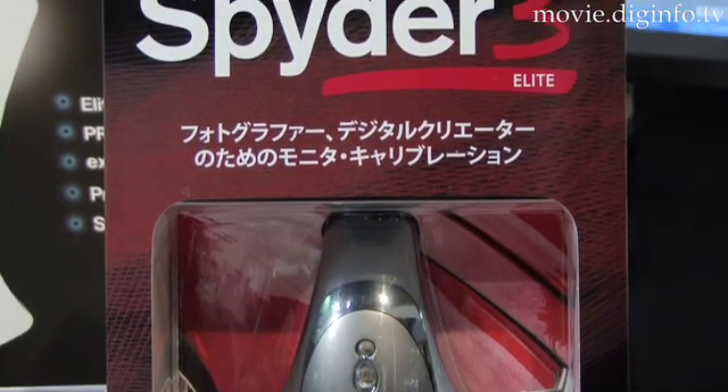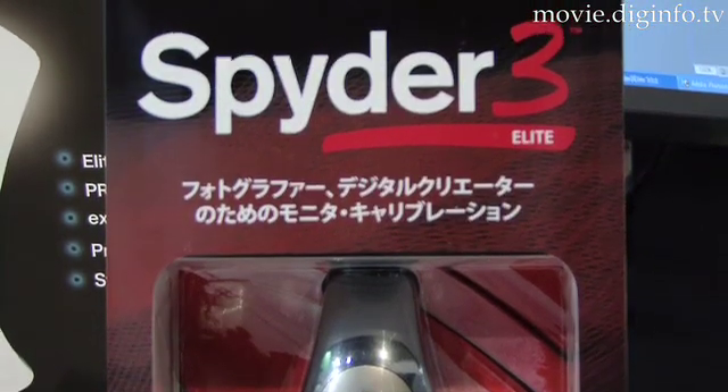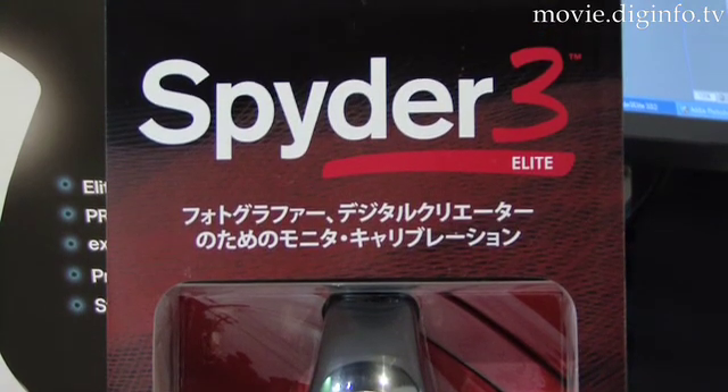The new system is both software-based and hardware-based to provide more precise and faster color calibration.